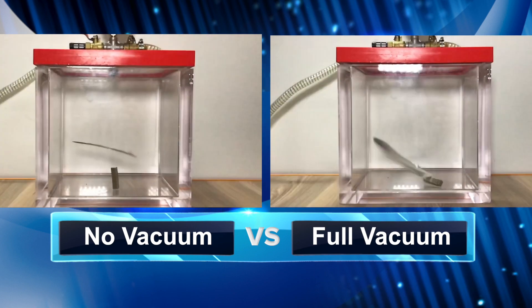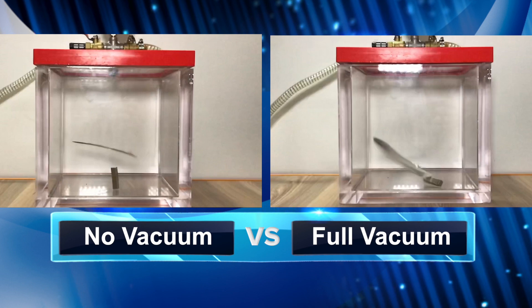So guys, as you can see there is no vacuum on the left side and there is a gap between the feather and the magnet. And on the right side, the magnet and the feather are touching the base at the same time.